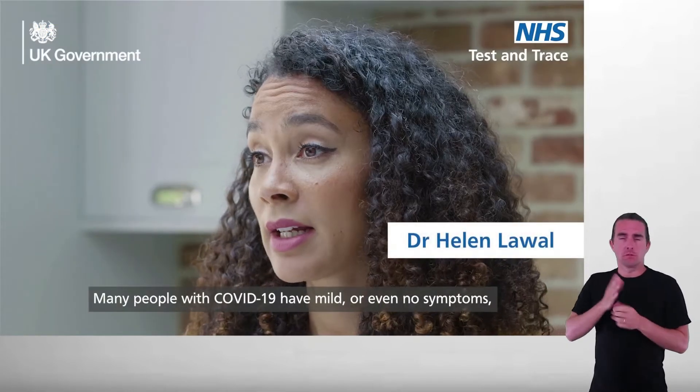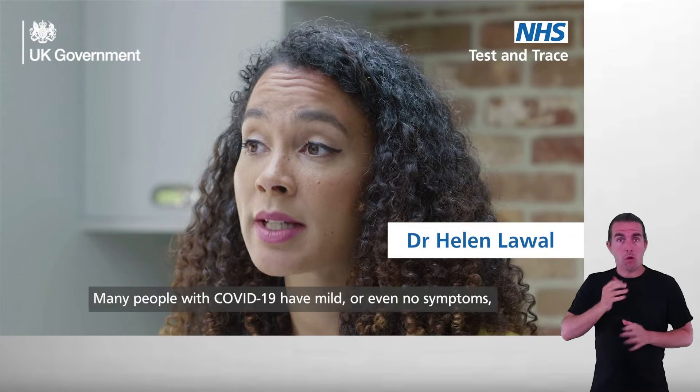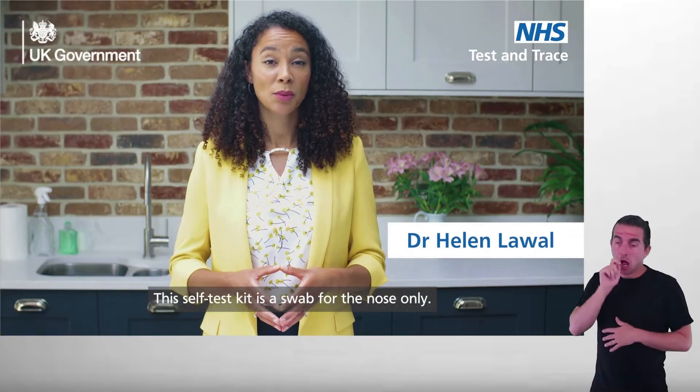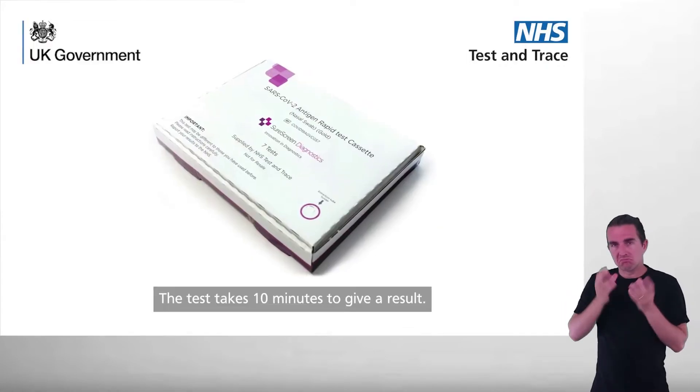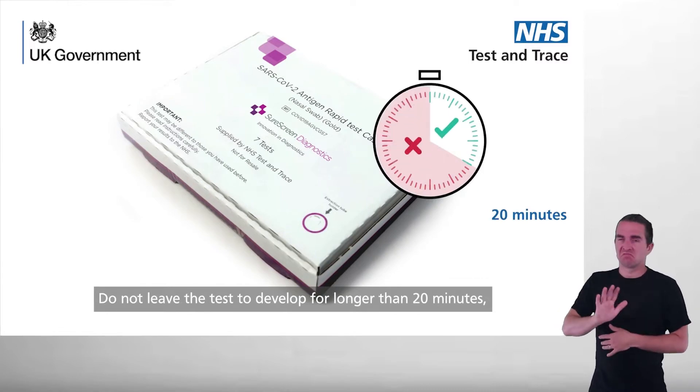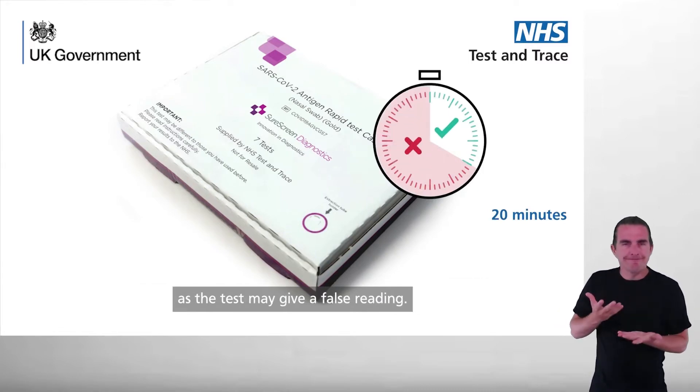Many people with COVID-19 have mild or even no symptoms but can still spread the virus. This self-test kit is a swab for the nose only. The test takes 10 minutes to give a result. Do not leave the test to develop for longer than 20 minutes as the test may give a false reading.